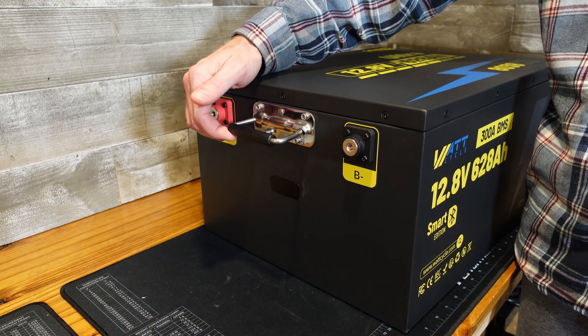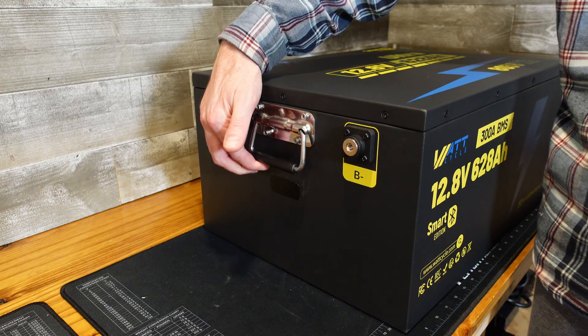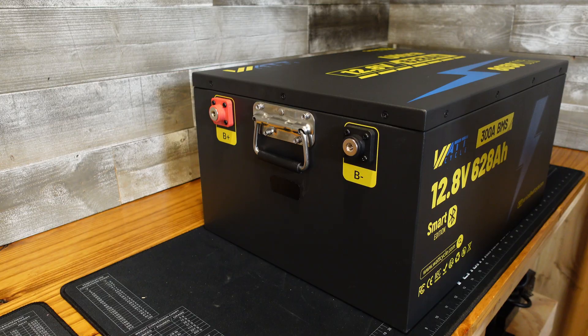This battery has a set of collapsible handles, one on each side, but at 139 pounds I would strongly recommend you support the battery from the bottom and use two people when moving it around.